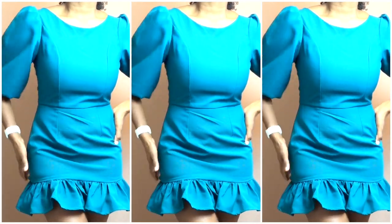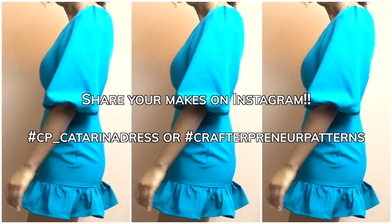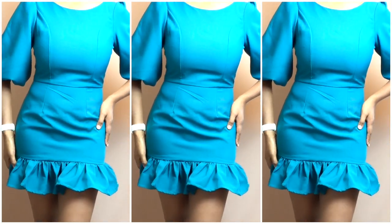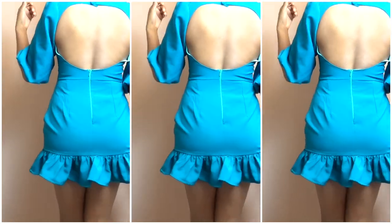That is the end of the sew-along. Thank you for watching and I hope you enjoy your brand new dress. If you manage to make one, don't forget to tag your makes so I can see what you've been making. Thanks again for watching — don't forget to like and subscribe, and I'll see you in the next video. Bye!